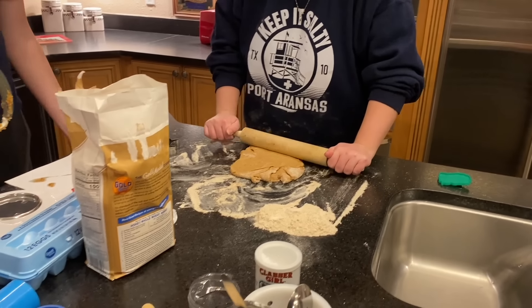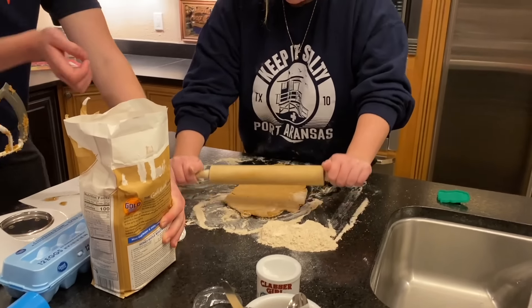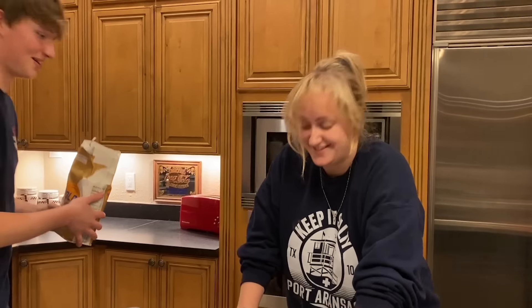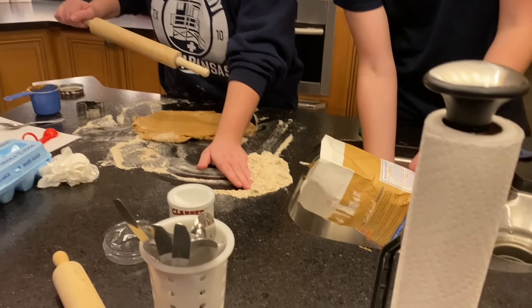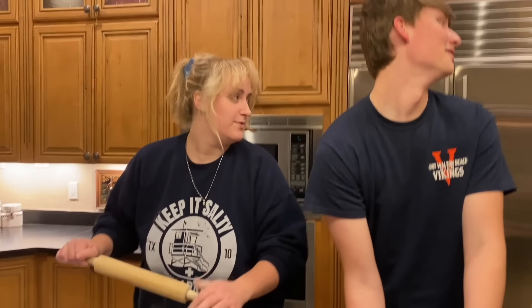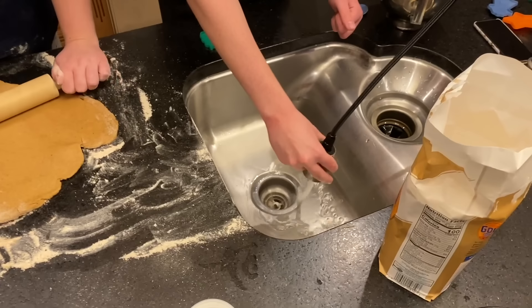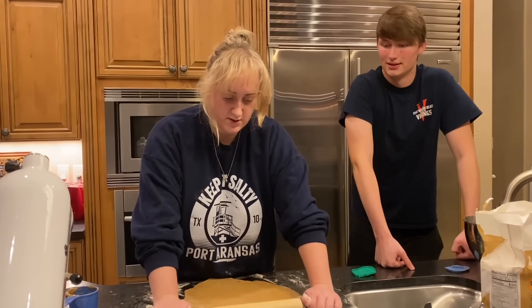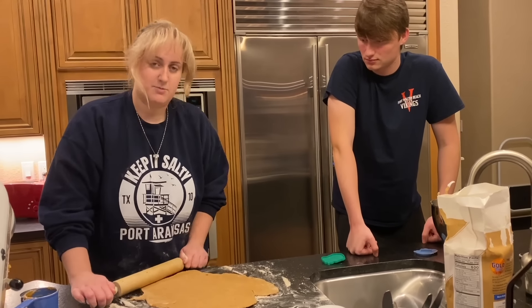Shove it into the sink — no, it'll clog it up and mom will yell. She's gonna yell at you regardless. Basically, let guys know in the comments: in your house, do you have a designated scapegoat? Ours is Jet.